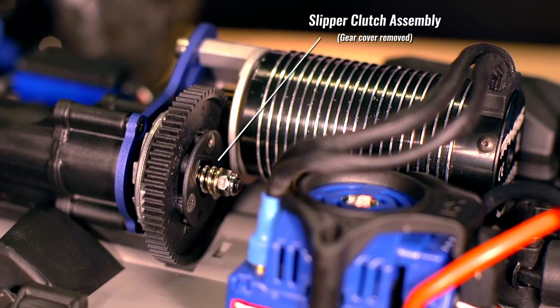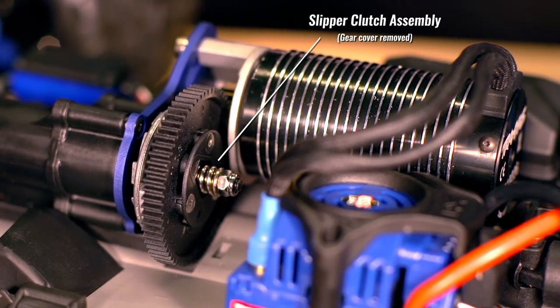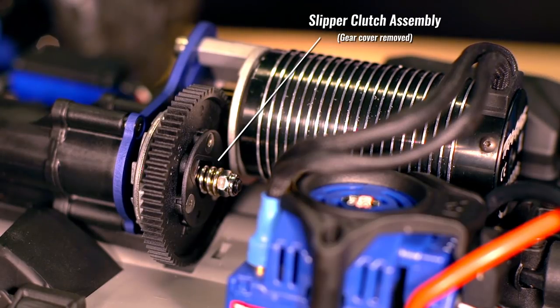The slipper clutch has been adjusted to the correct initial setting for break-in. Follow these steps to ensure maximum performance and life from your slipper clutch.